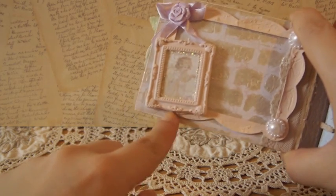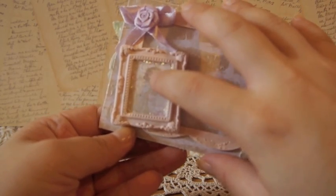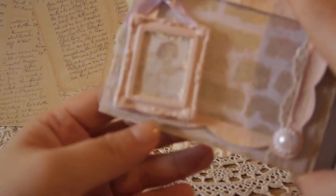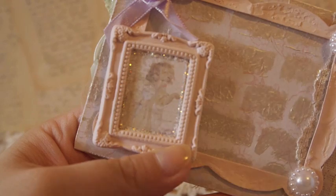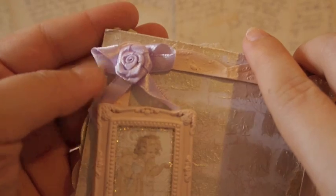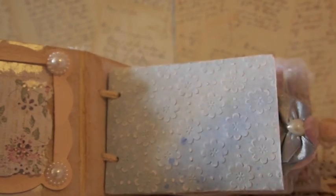Over here is a clay piece that I made using a mold, and I added a little angel inside that I cut out from the C'est La Vie paper — she is really really cute. I also added stickles around the frame so it looks really nice with a pale pink color, and I added some roses there. So that's the inside cover.